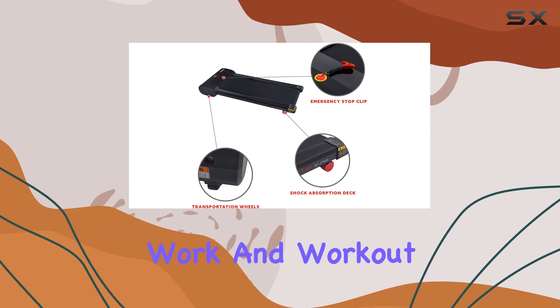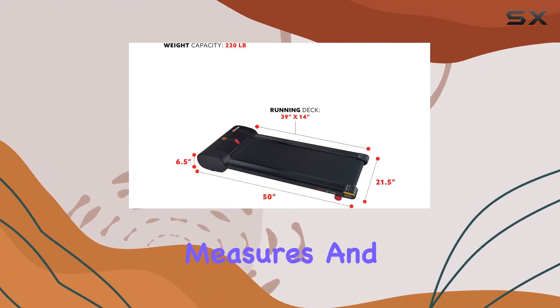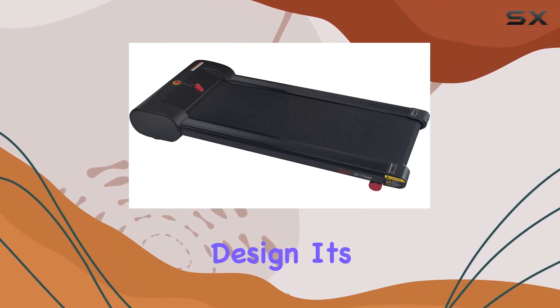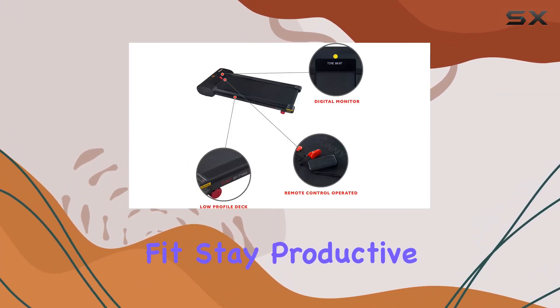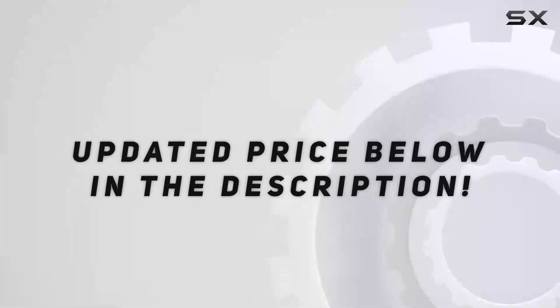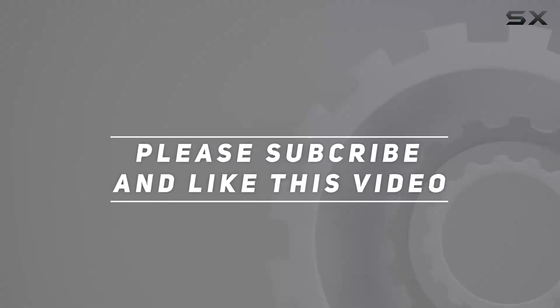With its impressive features, safety measures, and space-efficient design, it's a great addition to any home or office. Stay fit, stay productive. Check out the video description for the updated price, and thank you for watching this video.